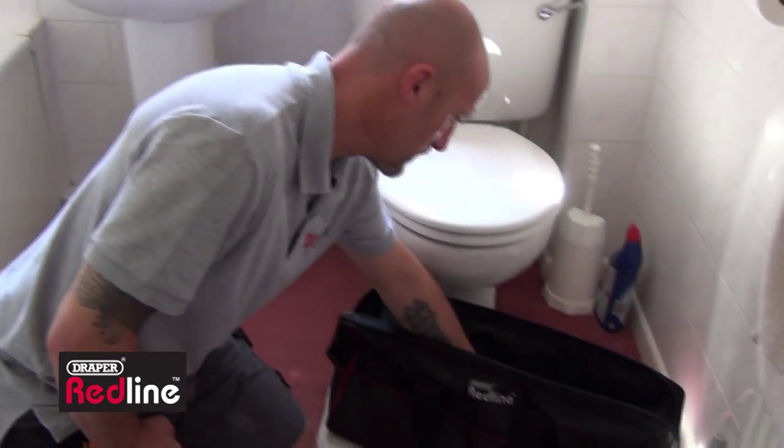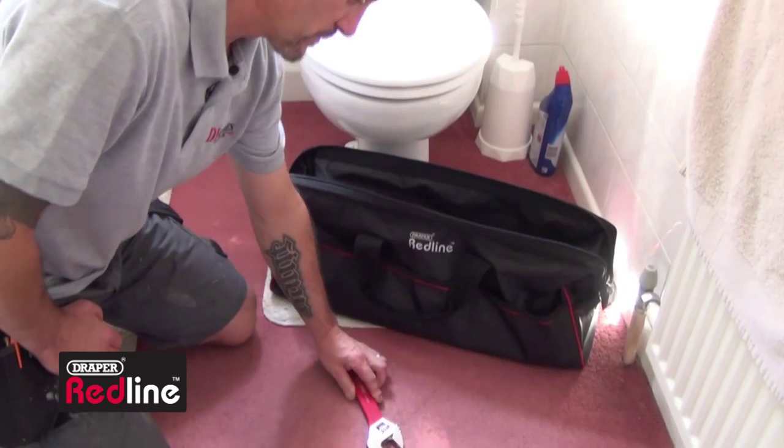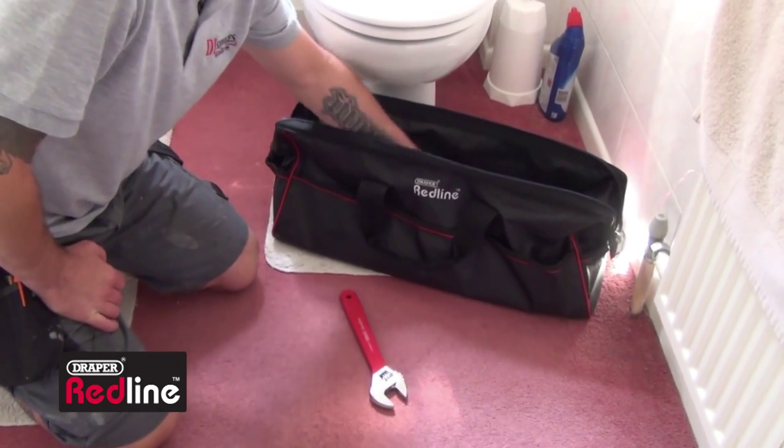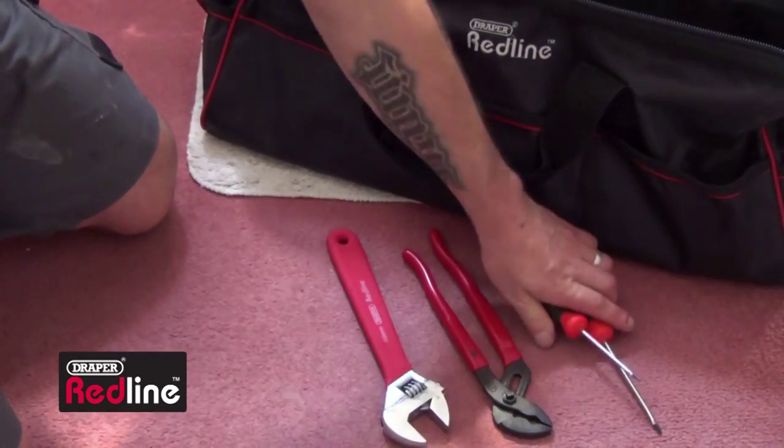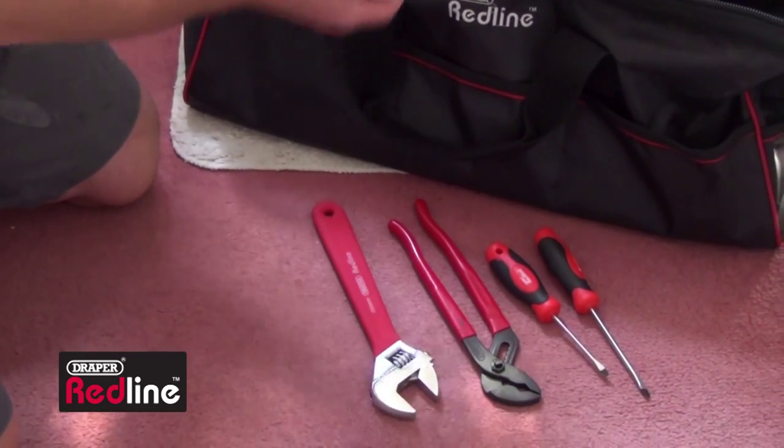The tools you'll need to tackle this job are an adjustable wrench, a pair of water pump pliers, assorted screwdrivers, and some new tap washers.